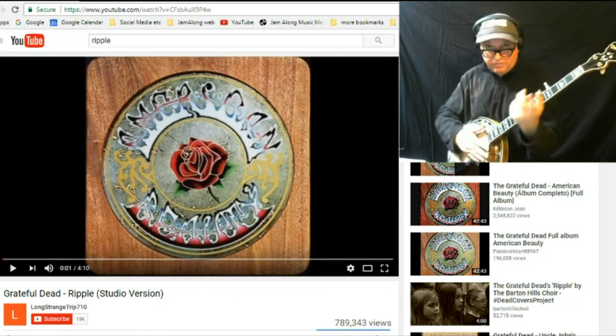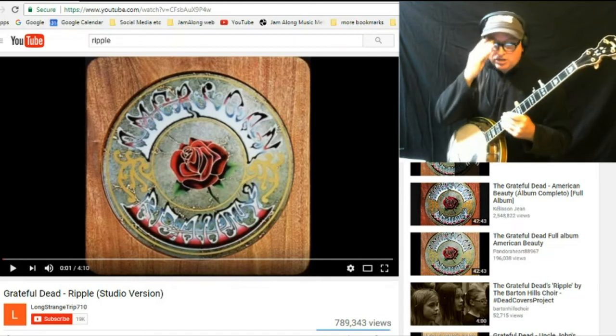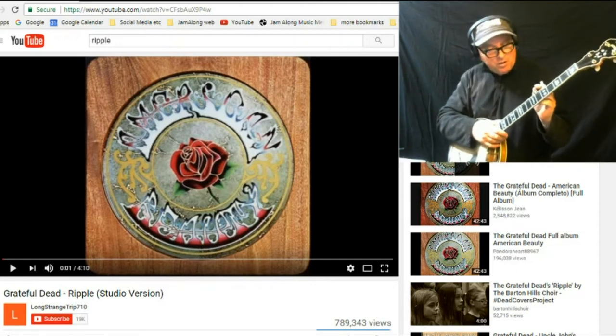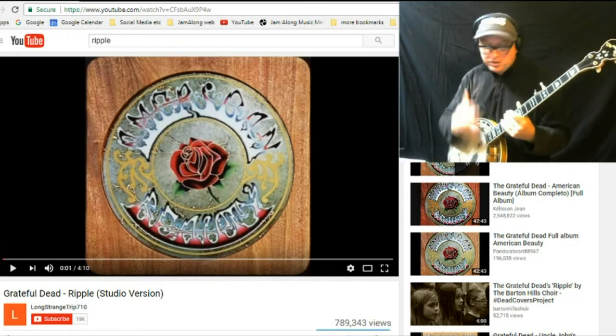We're going to play this again along with the video, so don't freak out. Remember, in these lessons I don't write stuff down — this is from my ear to yours. When we do the Jam Along with YouTube, it's about learning in the saddle. If you want to be spoiled and have it written down, go to Jamalong.org and we'll make a custom lesson for you. But this is about learning by ear.